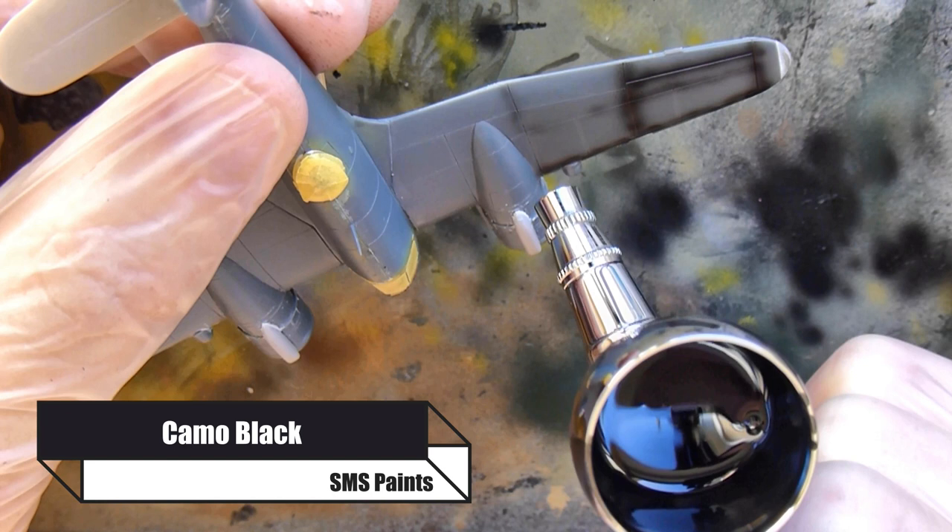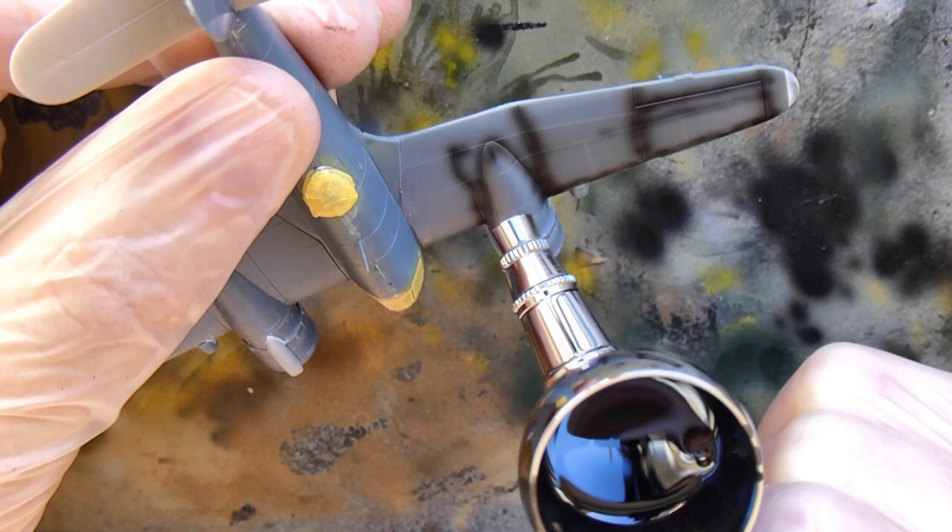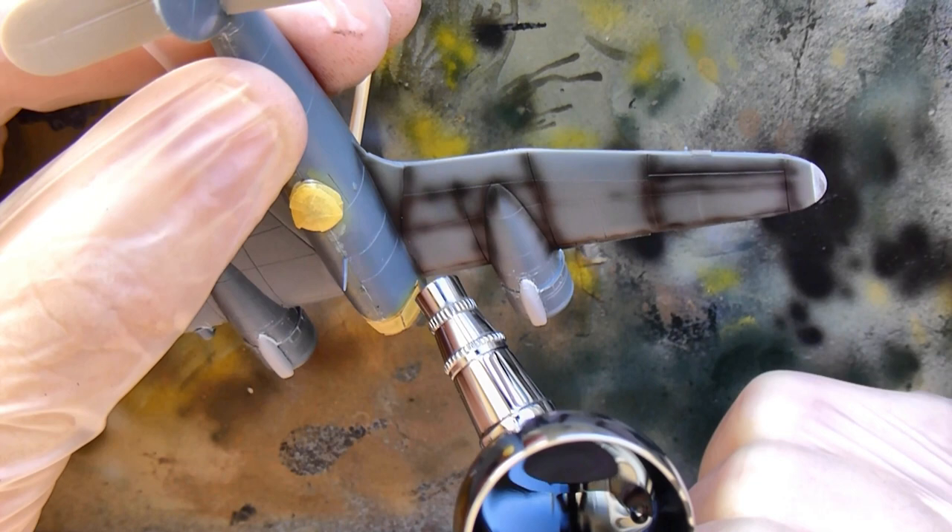Now I'm using Camo Black, which is also in this Lancaster paint set, and I am painting all the panel lines. This is just going to darken those areas and make the paintwork look a little bit more worn, which is what you want.